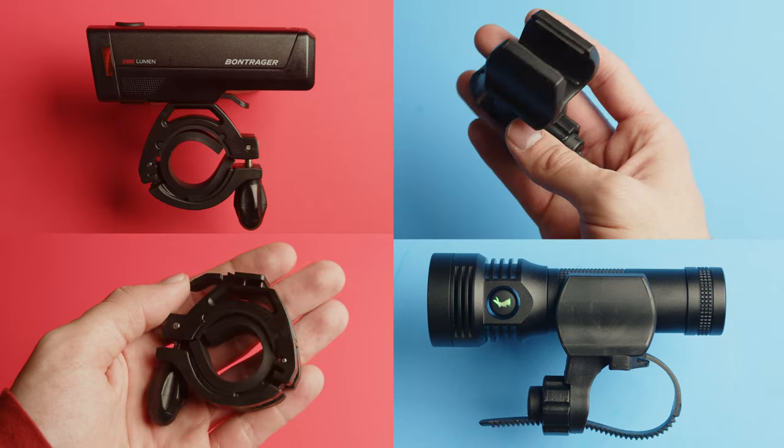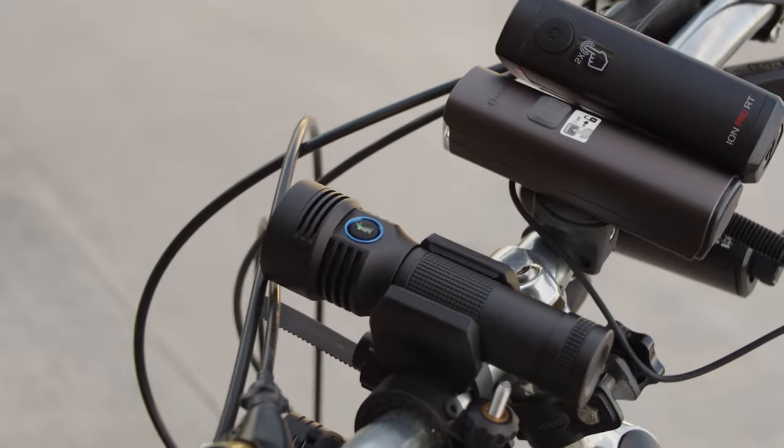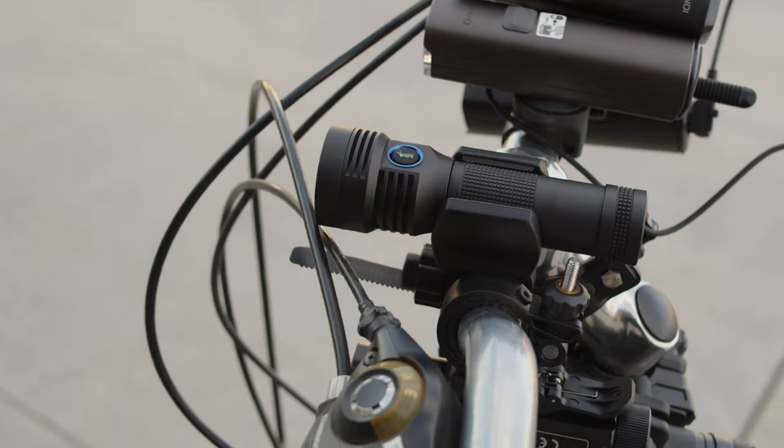This video is going to compare output, run times and stability, beam quality, overall design, and price. I really wanted to know how the usual flashlight brands that we test here on this channel compare to more conventional brands used in the bike world.